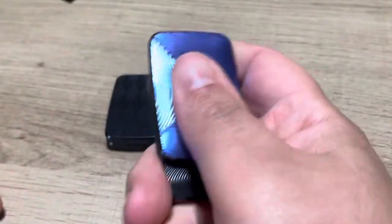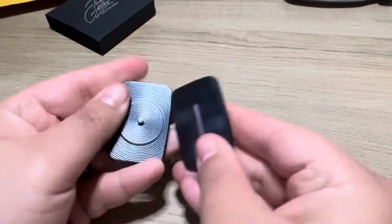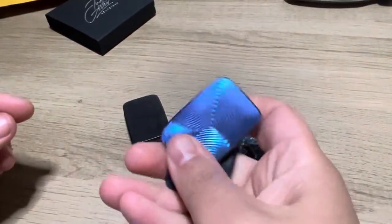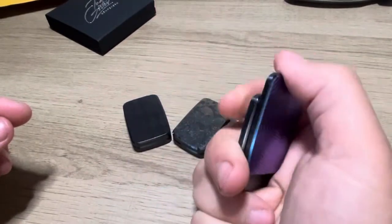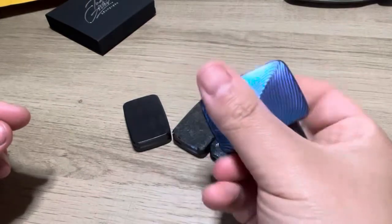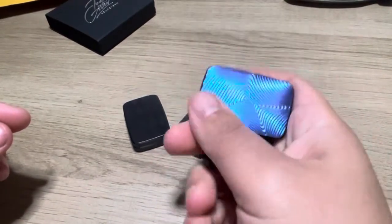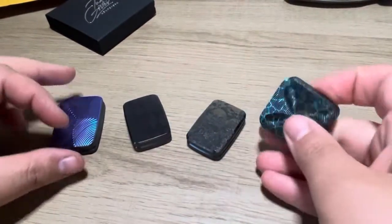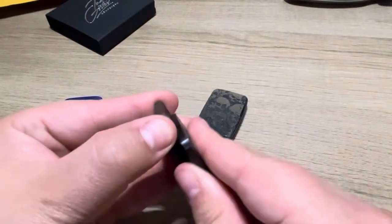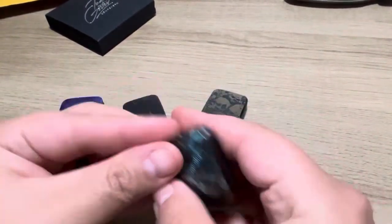The V1.1 is a track slider, as you can see — got a great clicking noise. Another track slider. Although, I know that they have the Laugh Now, Cry Later coins and stuff; I don't have those coins. But I do have a Clover, which is also a track slider.